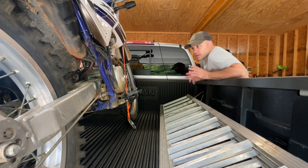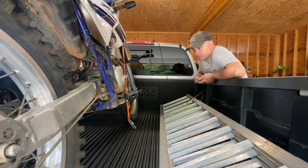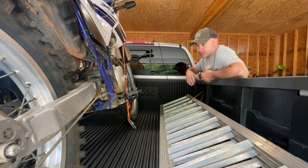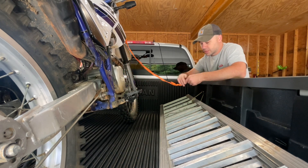Loading up the XT225 to go do some riding and it occurred to me that I've never shared this hot tip with you guys. So if you've got a bike that you plan on keeping for a while or you haul it all the time, I find it beneficial to make what I call a set of quick straps for it.